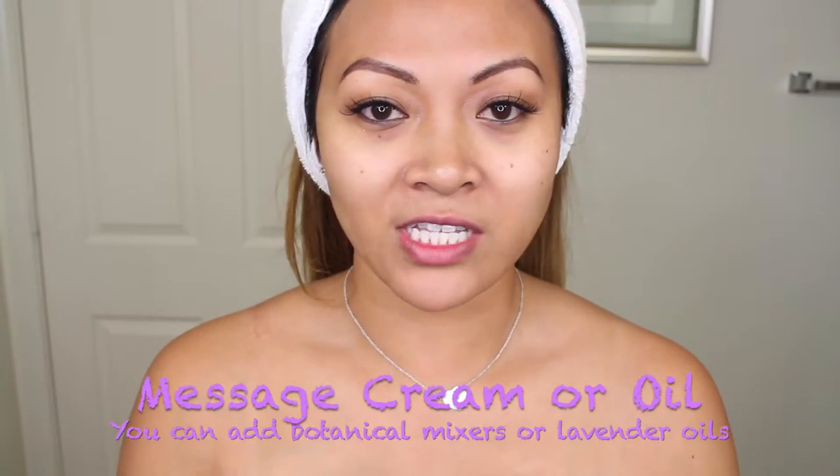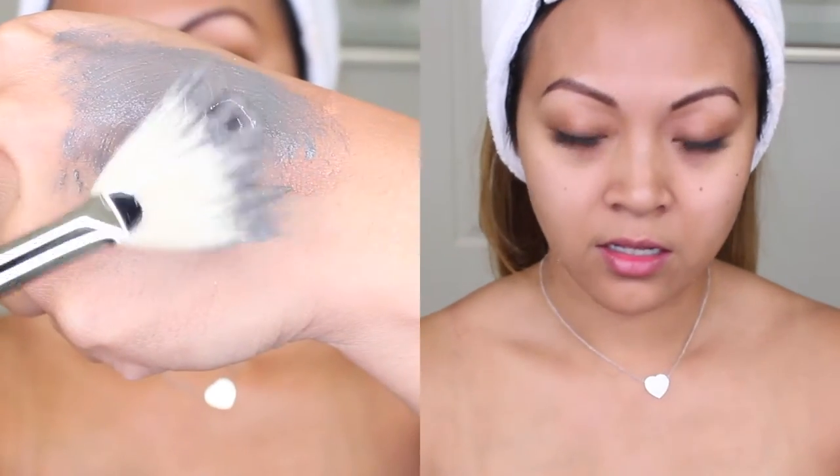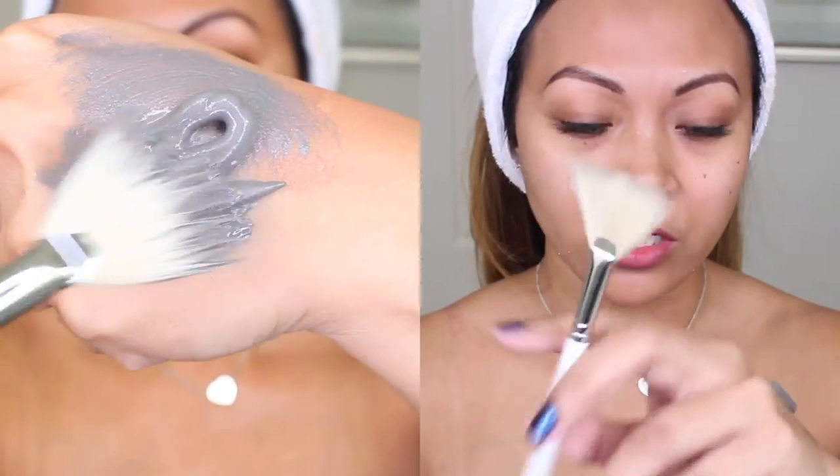Next would be your massage. I'm not going to sit there and fully demonstrate it, but a few types of massages I like to do — along here, along here, and then along here. Nasal movements and then you can go like this. I'm going to apply this product to my face with one of my fan brushes.